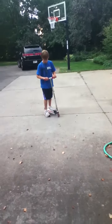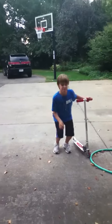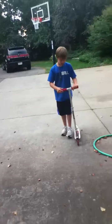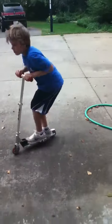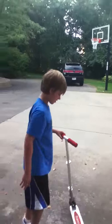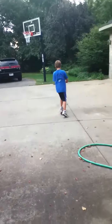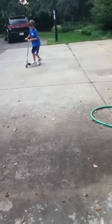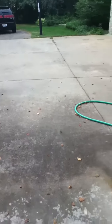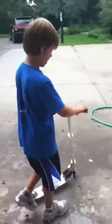So first, to do your bunny hop, you go like you're jumping, except you need to pull up. And then when you crack down, you make your foot find the brake, push your brake, and lift up.